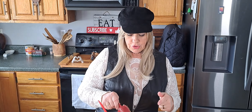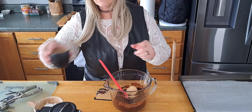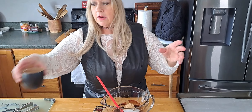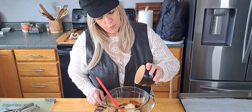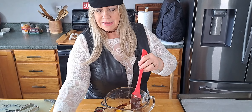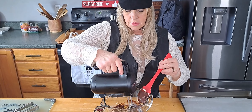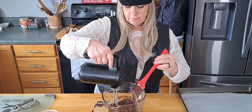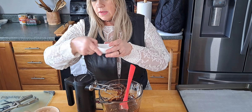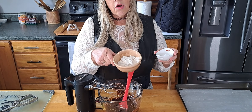A third cup of brown sugar and a quarter cup of white sugar, and here we go — two eggs. I'm going to mix that up with my mixer a little bit, not too much though, just a little bit. Then I have a teaspoon of baking powder and a half a cup of all-purpose flour.